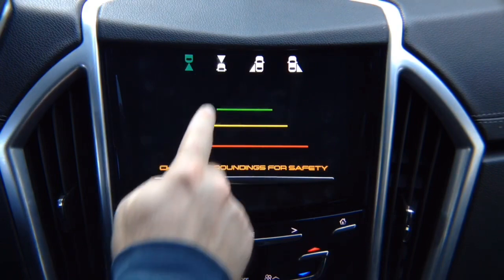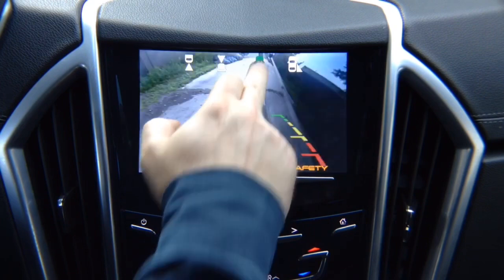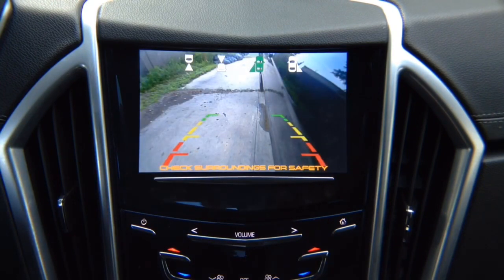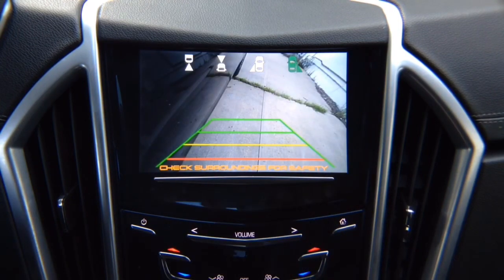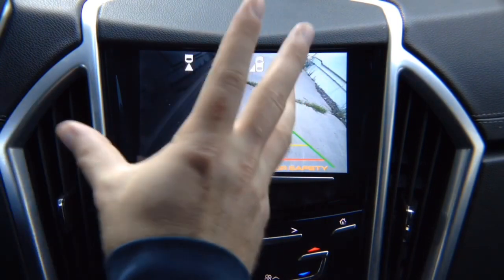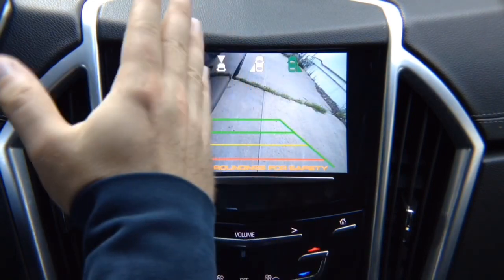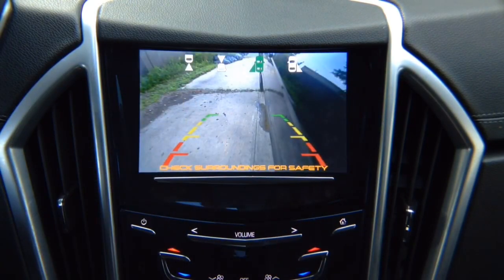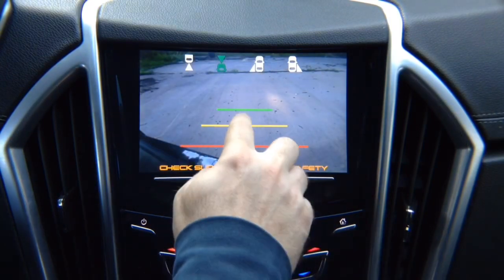We have a front-view camera here. We have a left lane-watch camera — this is not a parking camera, this is a driving camera for blind spot. You adjust it any way you like, and this particular camera we're demoing has lines. You can purchase one without lines. We also have a right lane-watch camera with lines — you can purchase that without lines too, and it watches your right side. You can see the right side, left side, and front of your vehicle. To get to the main menu, press this button.